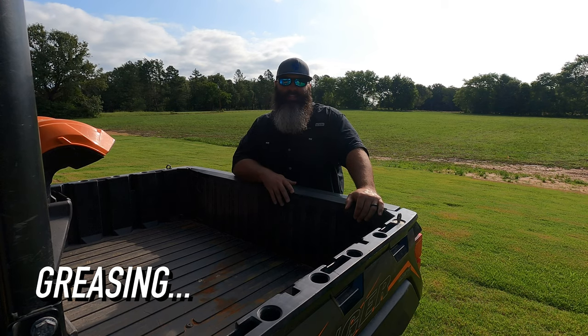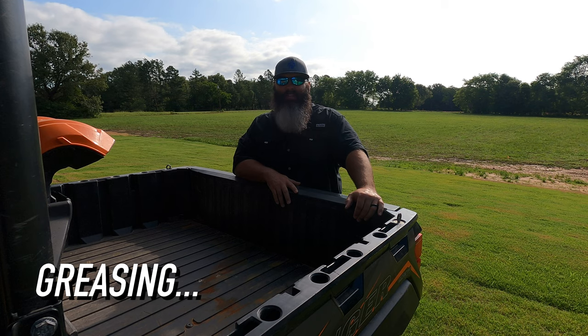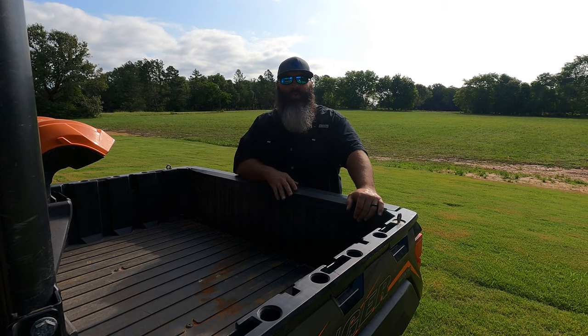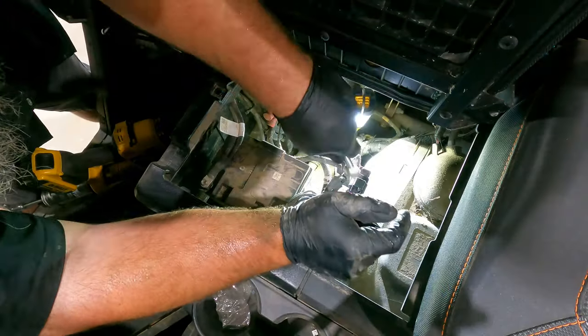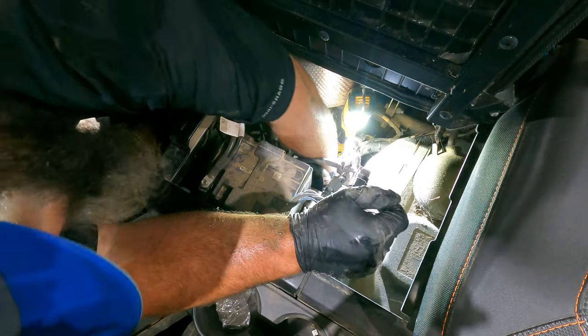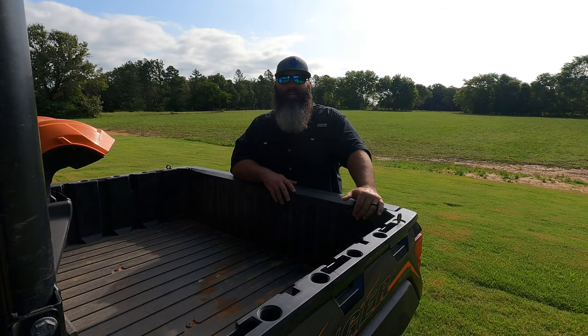Third, greasing. This is an easy step on our Ranger 1000 since it still has the stock suspension. There are four grease points we're looking for: the rear sway bar mounts, the front sway bar mounts, the drive shaft behind the carrier bearing, and the wheel bearing. If you have aftermarket parts, check out the link in the description below for all possible grease points on your side by side.